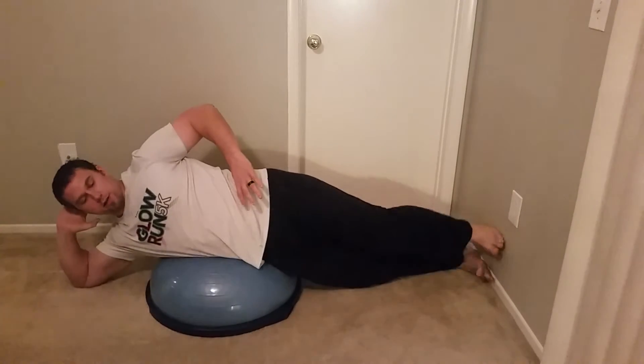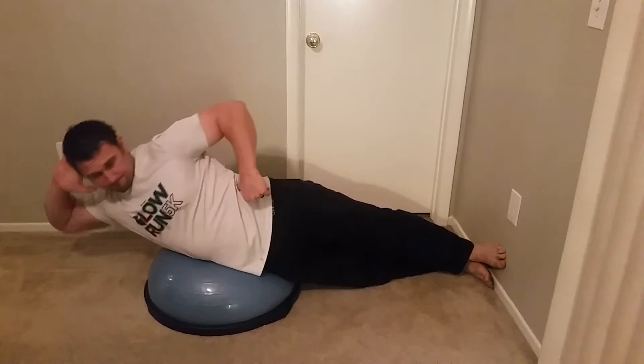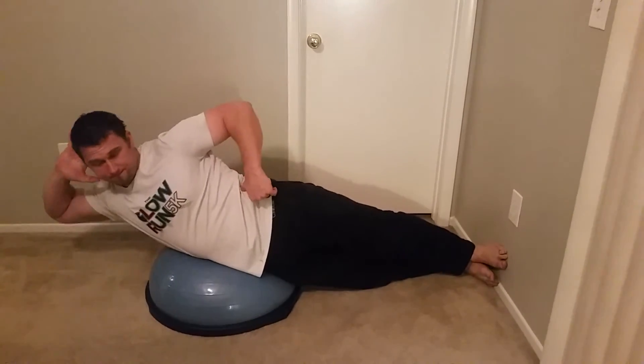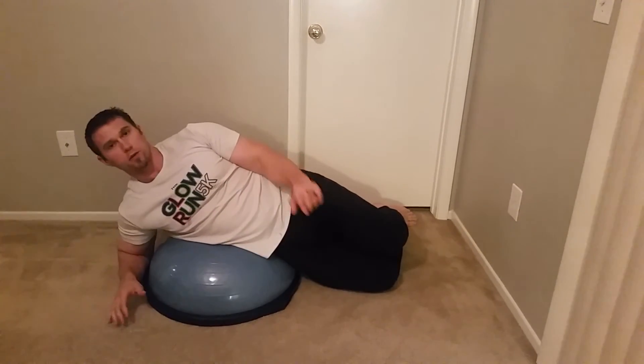If you want to make it harder, you can stack your feet on top of each other. Make sure your legs stay straight and hold a little pause if you can. To make it even more difficult, you would get away from the wall — but start off on the wall.